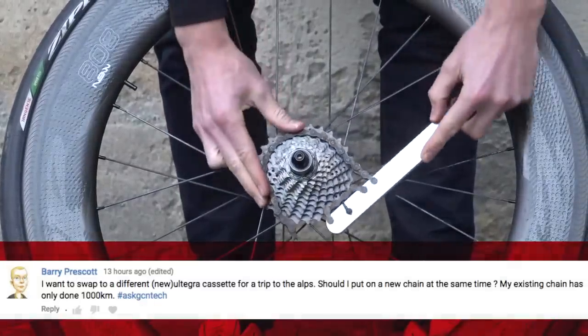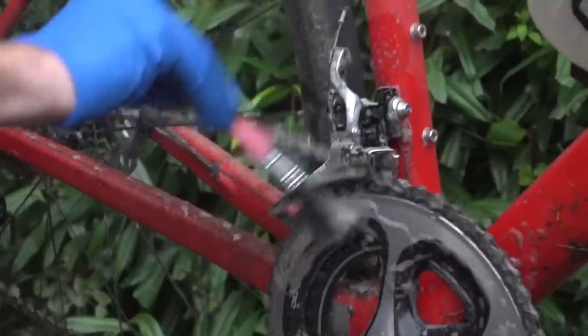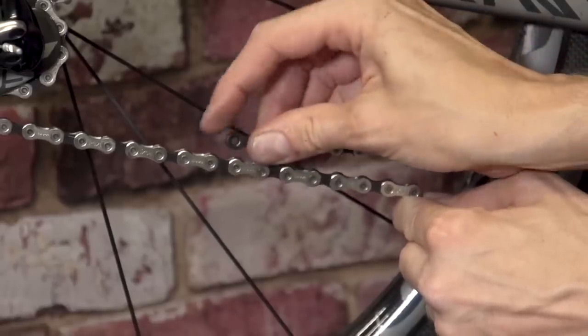Barry Prescott wants to swap to a new Ultegra cassette for a trip to the Alps and asks whether he should put on a new chain at the same time — his existing chain has done about 1,000 kilometers. You should be absolutely fine to put that cassette on with the existing chain, providing you've been degreasing, lubricating, and taking good care of it. If you're going to a different cassette size — say from a 25 to a 28 — just bear in mind the chain may not be long enough to accommodate those extra teeth. I've used chains that are 2,000 kilometers old with a brand new cassette and it's indexed fine, so you should be good to go — but check that chain length.